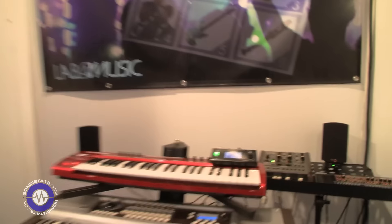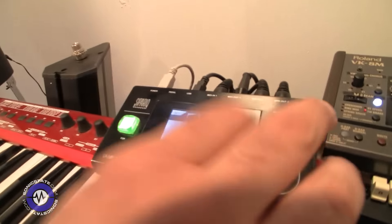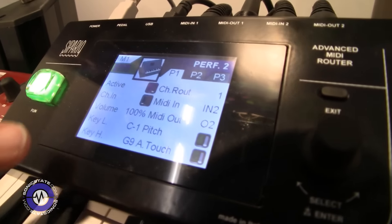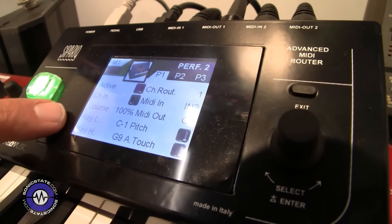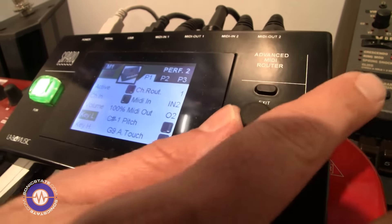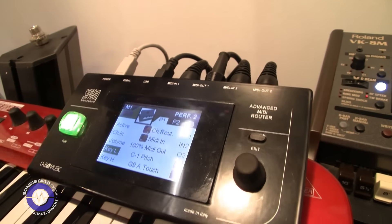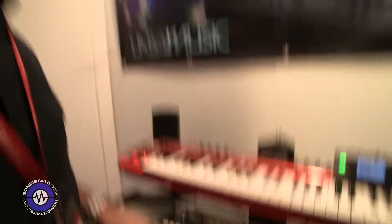So let's have a look. How would you set up a split, for instance? Would you do that in an editor or from the device? To program, you just go through the program. You have three pages. For the split, you have two parameters: key low and key high. You can dial it in, or you can touch the keyboard — there's an auto-learn function. You can touch the keys and it takes the key that you press.